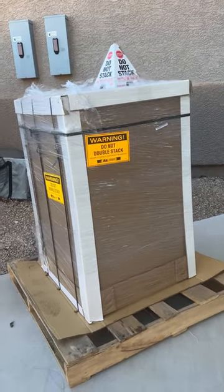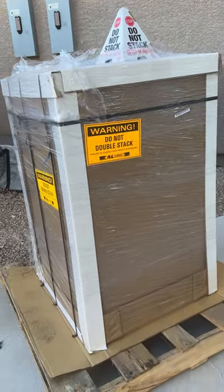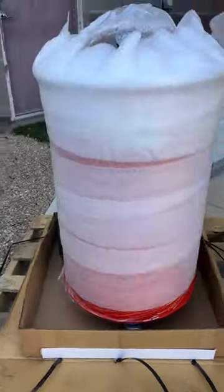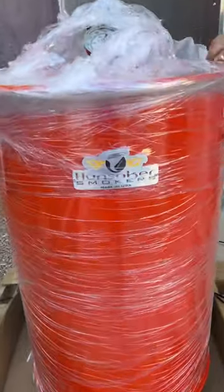What's in the box? It's a new grill. Can you guess what kind? Ta-da! It's the Hunsaker 30-gallon smoker. This one is a lot smaller than my 55-gallon drum.